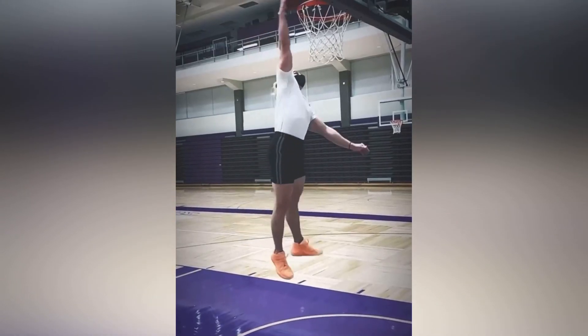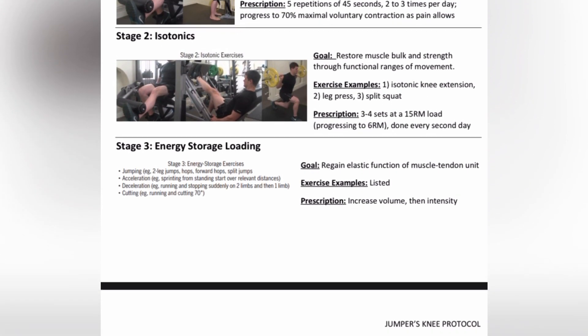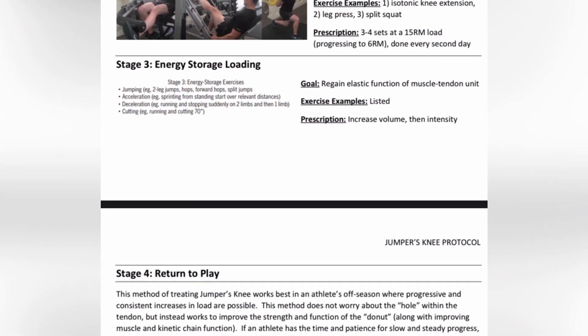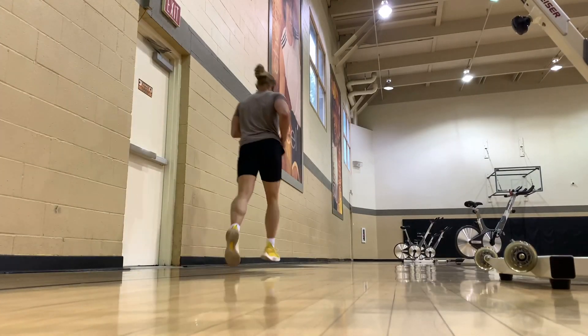You have to progress slowly. Basically what you're doing if you skip ahead is you're doing isometrics, isotonics, skipping Stage 3 — energy storage and release — and just returning to play. The patellar tendon is just going to get painful and unhealthy again if you do that.